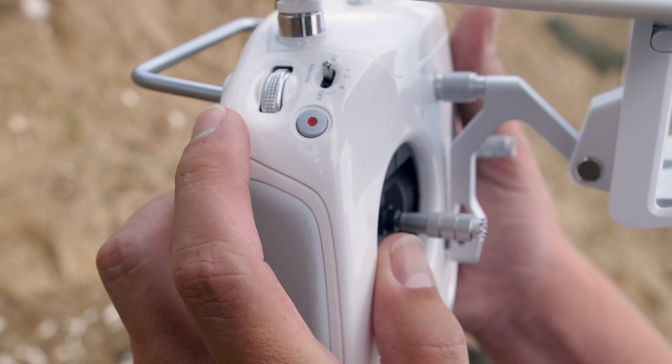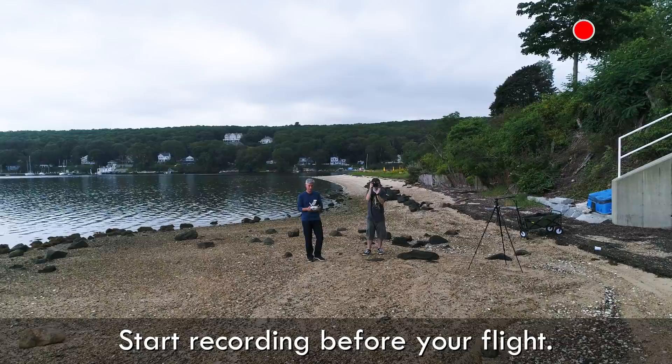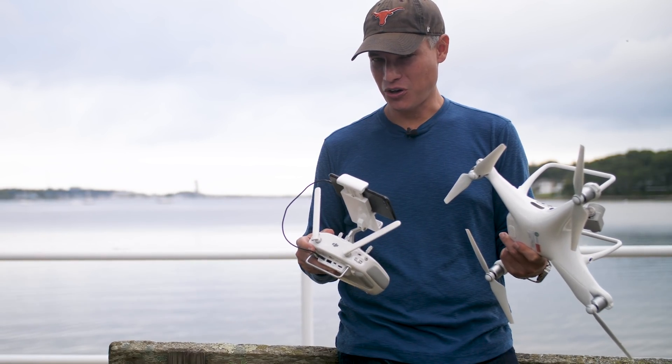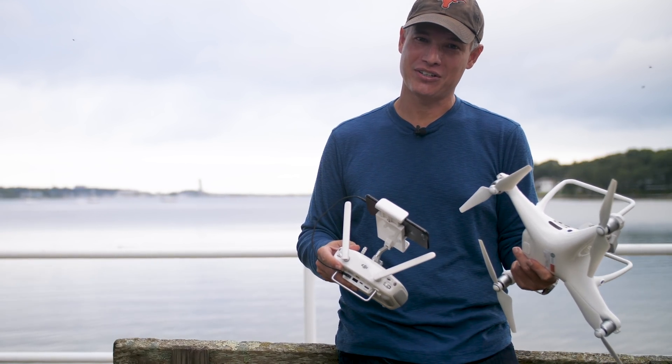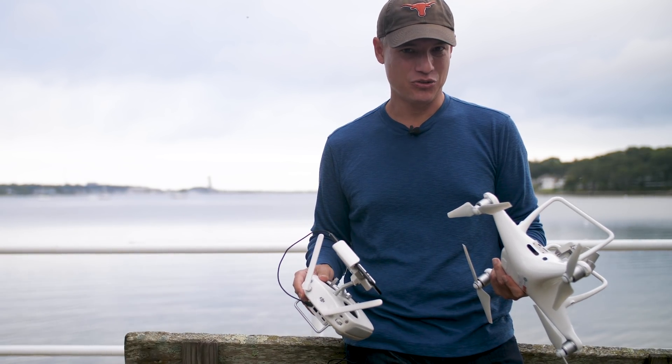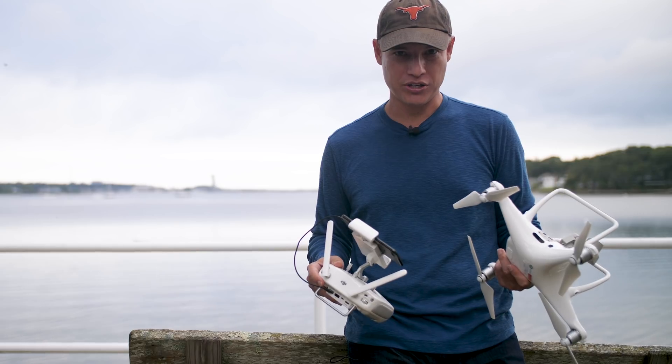Now that you're in your starting position, hit record and start moving. You're recording early, but the process of hitting the record button will actually jar your controller a little bit, and that in turn might shake your drone a little bit. We want the shot to be as smooth as possible, and it's easy to trim off the end in post-processing.